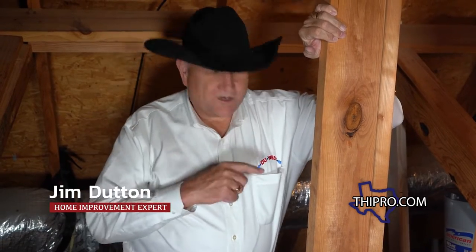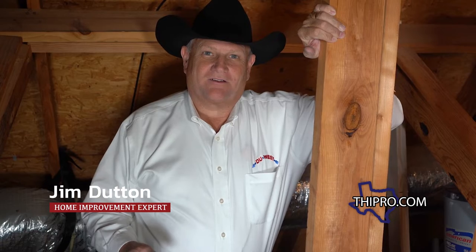Today on Texas Home Improvement, we're going to change out a tank water heater for a Rinnai tankless water heater. We're going to go through all the steps so you know what to expect if you're thinking about going tankless. I love tankless water heaters — I have one in my own house, and the main reason is only using energy when you're actually using hot water.